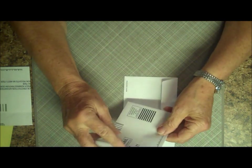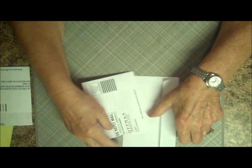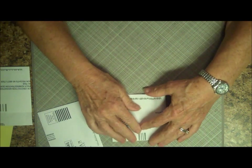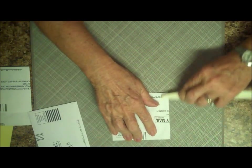One of the envelopes has been cut down to five and a half inches. The other envelope I'm just going to fold in half and get a good crease on it, because it just makes it easier to see.